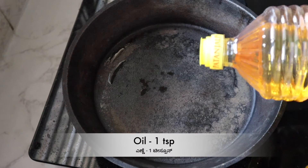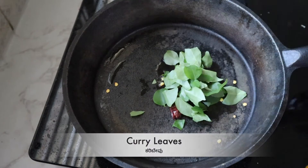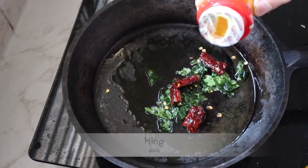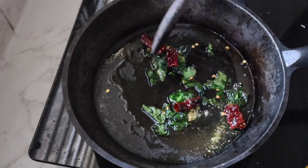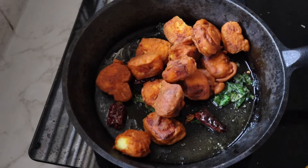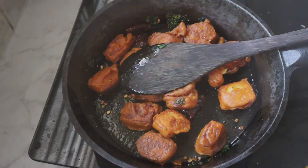First, let's fry it. Add 1 teaspoon of seasoning. Put in for 10 seconds. Add the deep-fried paneer and turn the gas off.